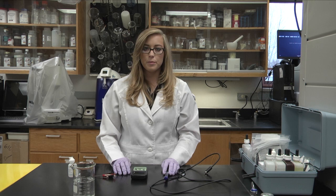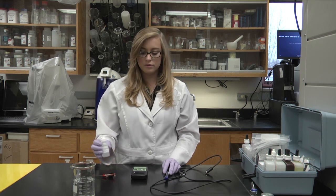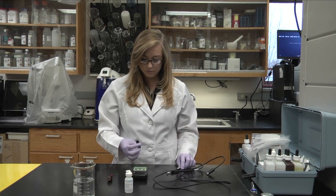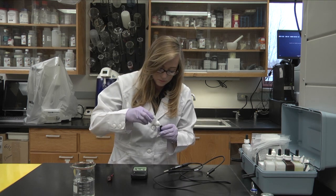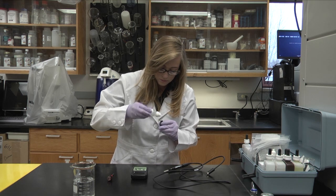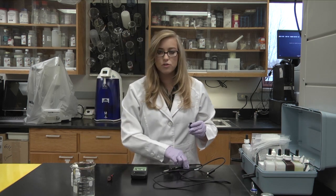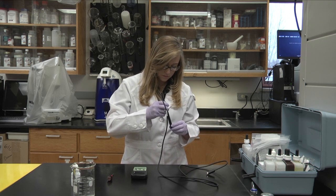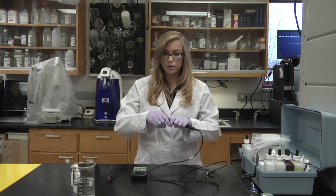Next you want to fill the membrane full of the electrode fluid, and then screw it into the probe. Then remove the silicone cap.